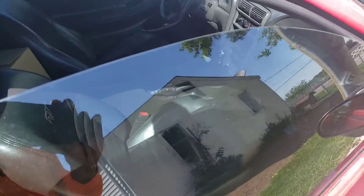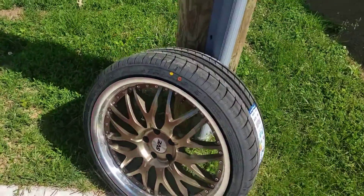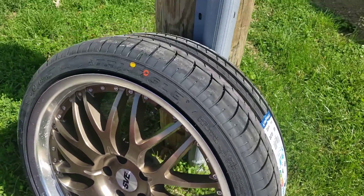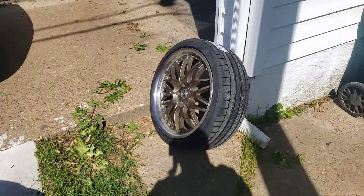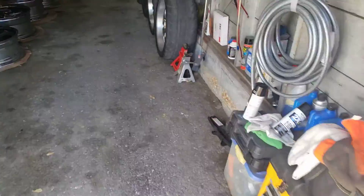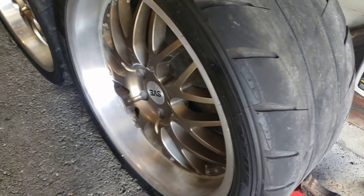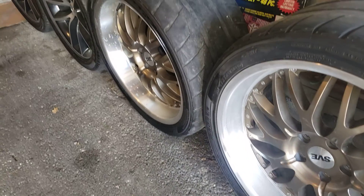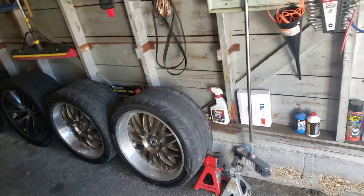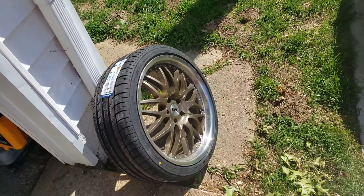I'm putting on these — these are the fronts, the SVEs. They're cool, just put some new tires on them. I'm putting these on the front and these are the rears, 10 and a half. Look at that goddamn lip — oh my god. Wait till I put these on. They ain't in the best shape but goddamn they look good. I'm putting them on, staggered — that's gonna look good, I don't even care.